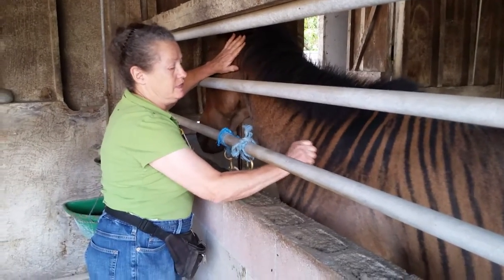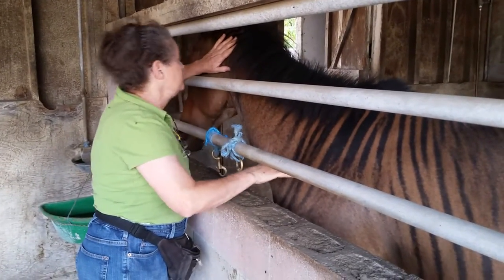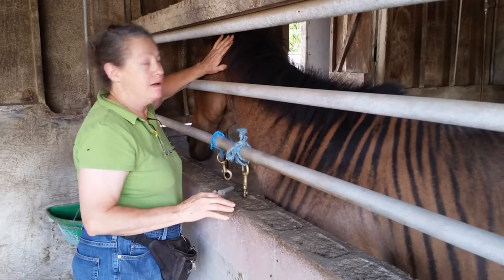You can do the pinch, you can feel the muscles, and Zandy's pressing her head up against my hand.